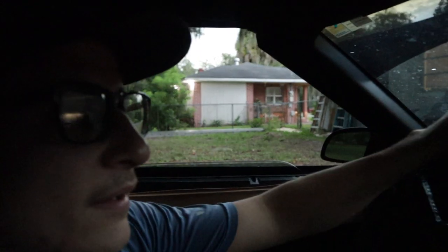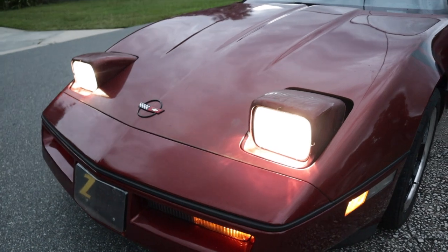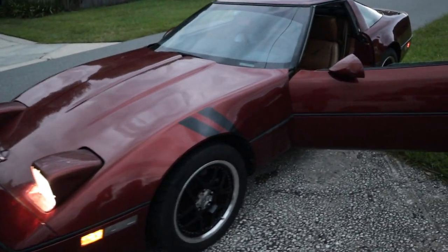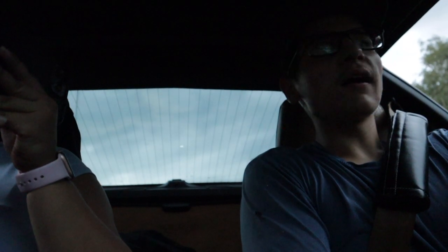I'm a little scared, not going to lie. Now that I'm out here I can show you guys — look at the pop-ups, they work, nice and bright too. Fingers crossed she doesn't break on us. Alright, let's go.